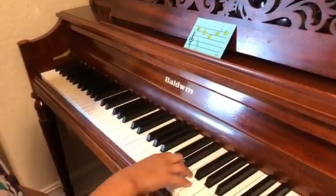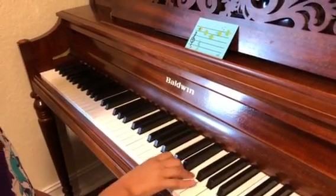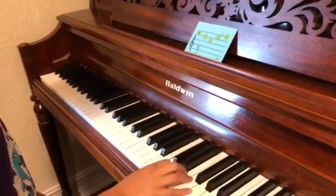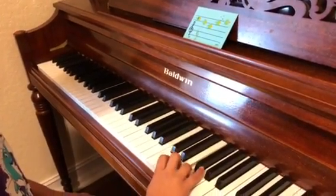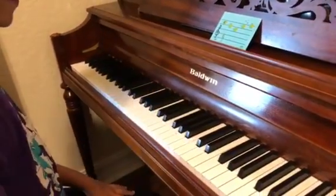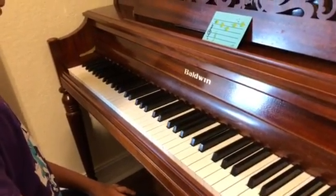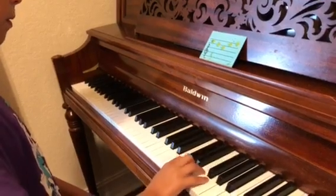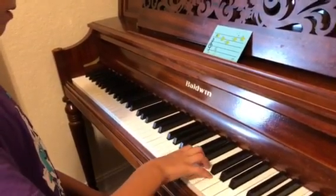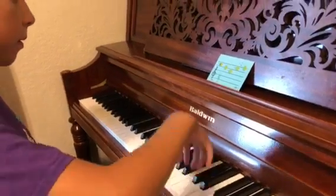Do I play it? Yes. Each note two beats. Very nice. Do one more time. Pay attention to your pinky — your pinky is a little bit in the pressure. That was excellent.